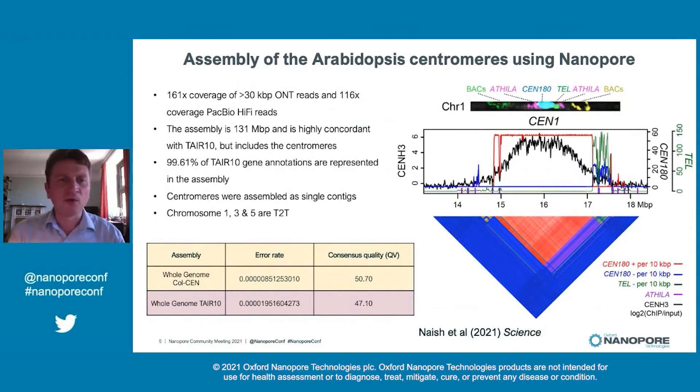What we did then was to turn to the long read approaches. We generated high-depth data sets of both nanopore reads and also PacBio HiFi reads for the reference strain of Arabidopsis Columbia. This allowed us to generate a new genome assembly where, importantly, the centromeres were assembled as single contigs. You can see here at the bottom some statistics on the consensus quality of the genome.